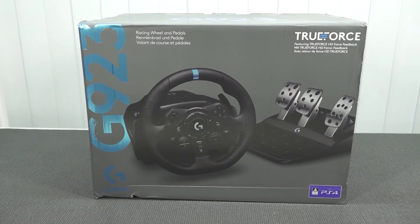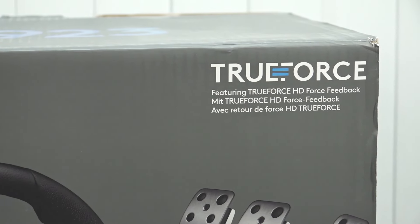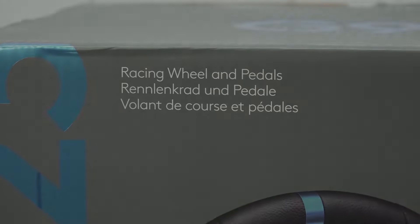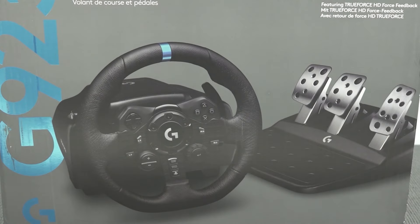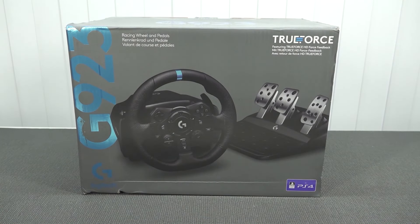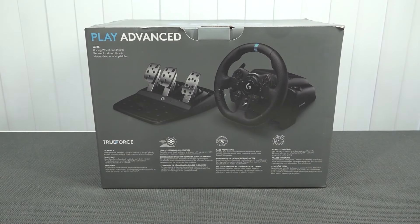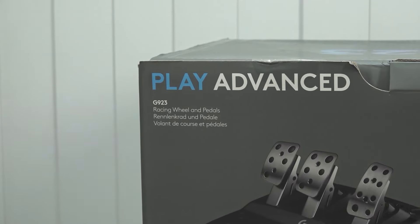Logitech also released the G923. I do love its TrueForce feature, but the main problem with this brand new model is that emulators won't have the best emulation experience with it — it's only useful for certain games where the software is configured correctly. So there's no need to buy the G923 for emulation specifically, because the extra features it offers won't be utilized since emulation software doesn't support the TrueForce functionality.